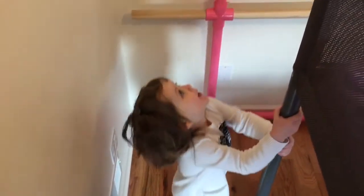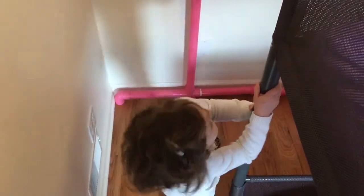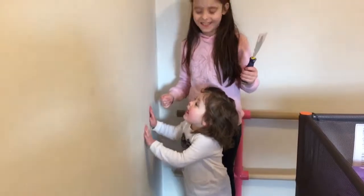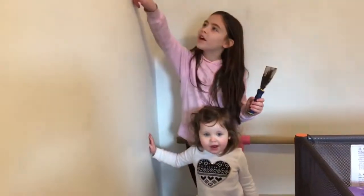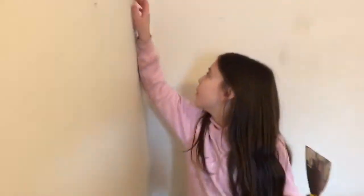We used to have a net that held all the girls' stuffed animals right here, but for some reason they don't want it anymore. We have our brand new helper assistant, Miss Julia — say hi! All right, what are we doing? Fixing holes. Yes, we're going to cover up this hole so I can prep for painting this wall.